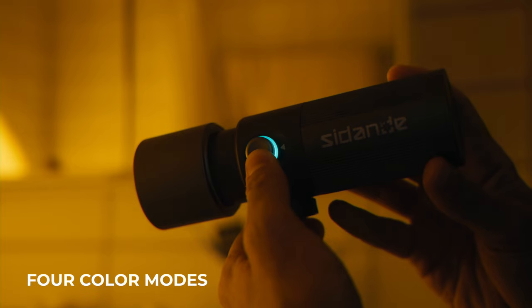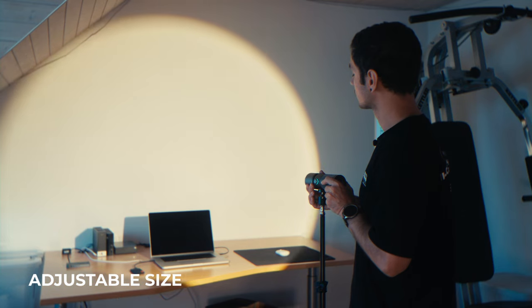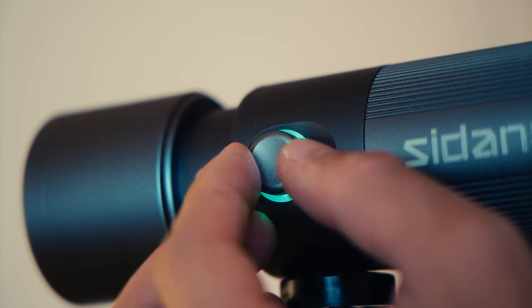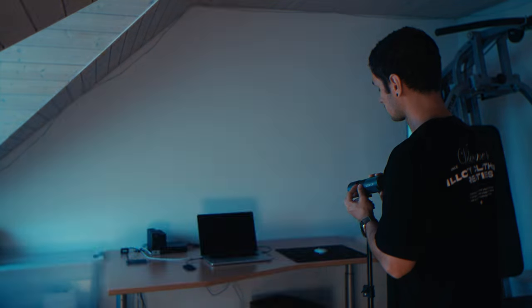The reason what makes this light so special is in the way it projects its light, which is in a circle. With this, you can get really creative and draw the attention of your video towards where the spotlight is. By pressing the button, you can change it to 4 different modes or colors: warm white, orange, red, and blue. The size of the spotlight is also adjustable by pushing and pulling the front part of the light, and by turning the button you are able to adjust the intensity of the light, which goes up to 10 watts.